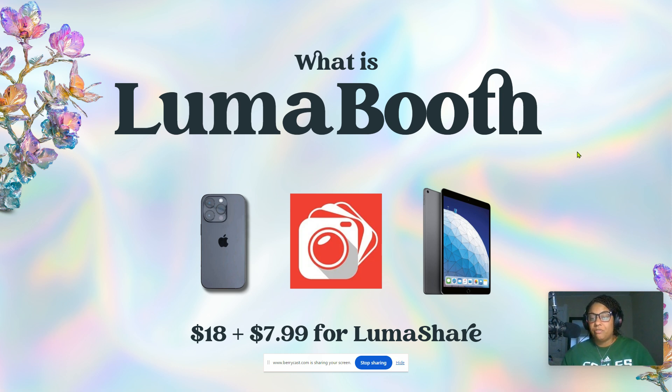Price-wise, it's eighteen dollars and includes two licenses for two devices. For us, we use our iPhone for our 360 photo booth — that's one device — and then we have a second device for our digital selfie booth or snap-and-print DSLR booth that uses the iPad. We also pay $7.99 for Lumashare, which is for the iPad. If you have a share station, instead of people coming to your phone to view their videos and text or email themselves, they go over to your tablet or share station.